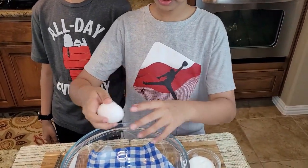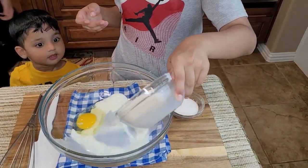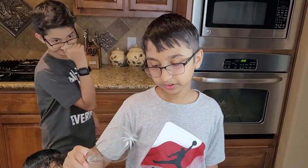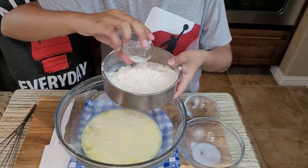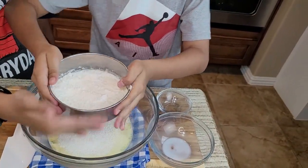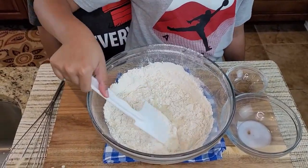We're going to start off by cracking the egg into the bowl, then add the milk and sugar. Using an egg whisk, I'll whisk it together. Now I'm going to sift the flour in.